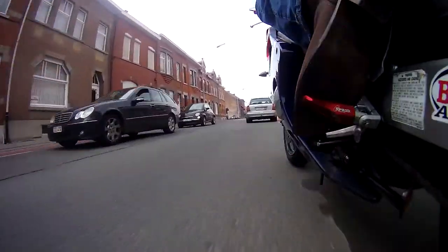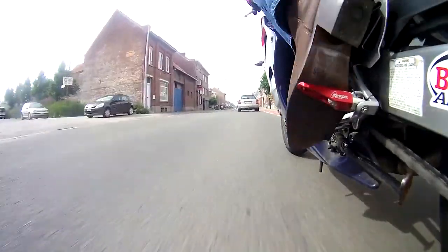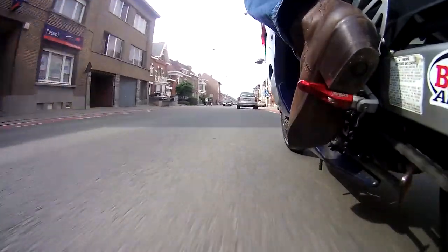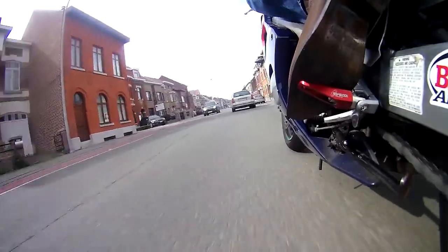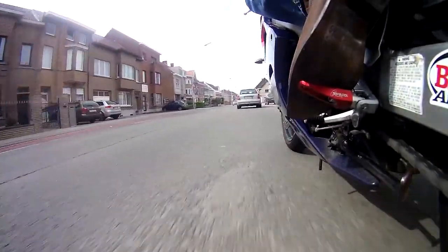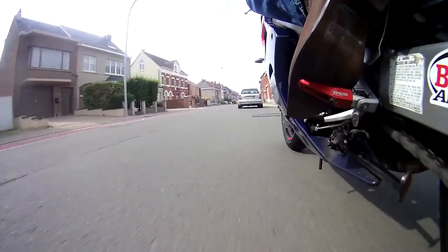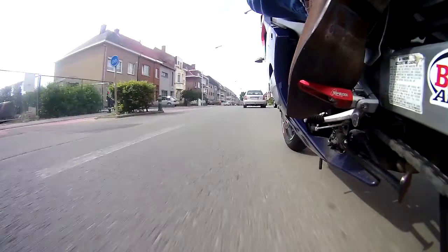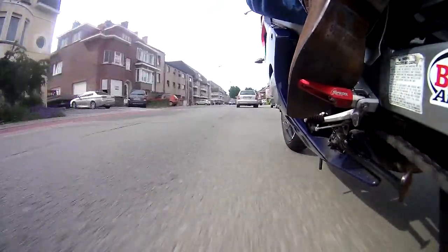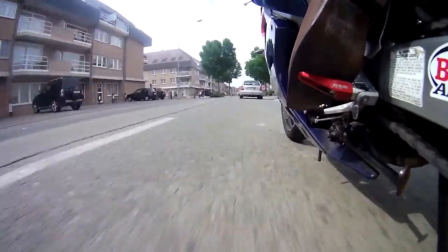I also bought some racing boots — some Risha white and red racing boots to go with my two-piece leather suit, of which I am now wearing the vest only, because it's just way too hot to put the full suit on.